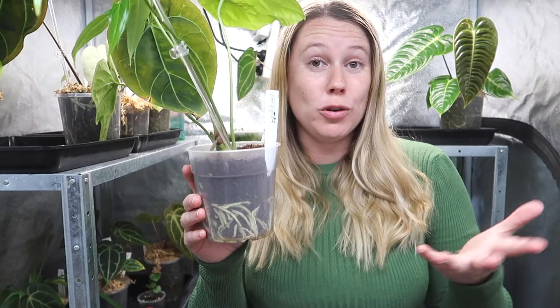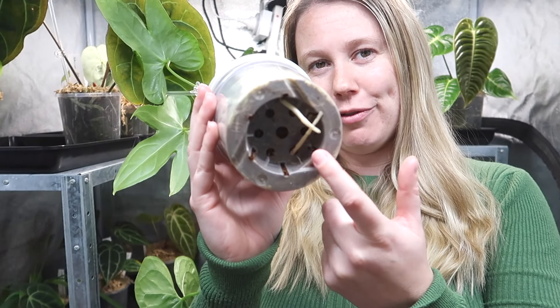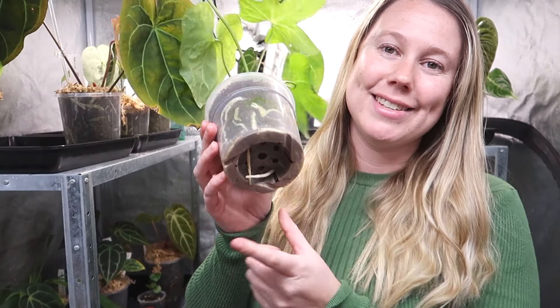Now you know what time of year you should be repotting, you also need to know the visual signs and the non-visual signs that your houseplant needs repotting. By visual signs I mean things you can physically see, and by non-visual I mean the signs your plant may be giving you. The first obvious sign is roots. I always recommend using clear pots so you may be able to see that your plant has a ton of really good roots. If you're using black nursery pots, the roots will be coming out of the bottom of the pot. As you can see in this one, all the roots have basically run out of space to grow — they're coming through the top here, which means this pot is basically just full of roots.